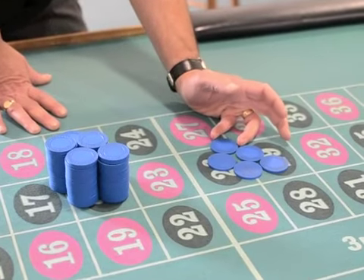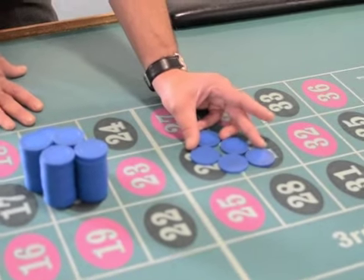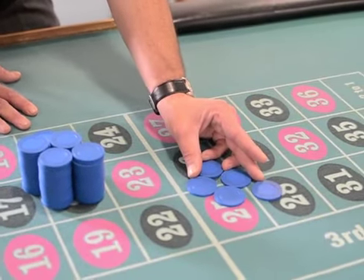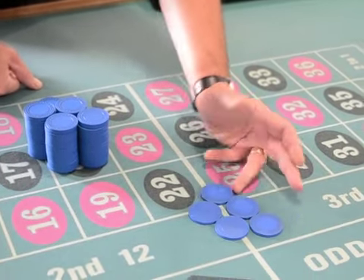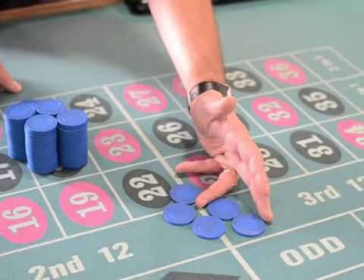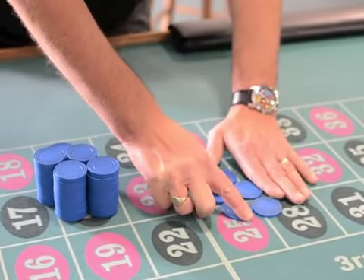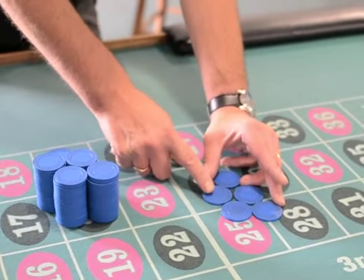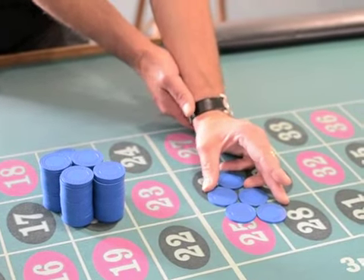The ring finger comes in, then the middle finger reaches over, and then the thumb. So you're pushing like this. Don't jam the finger in between the stacks. Now some of my students, when they set this up, find their thumb doesn't reach this stack. So you have to turn the hand slightly.